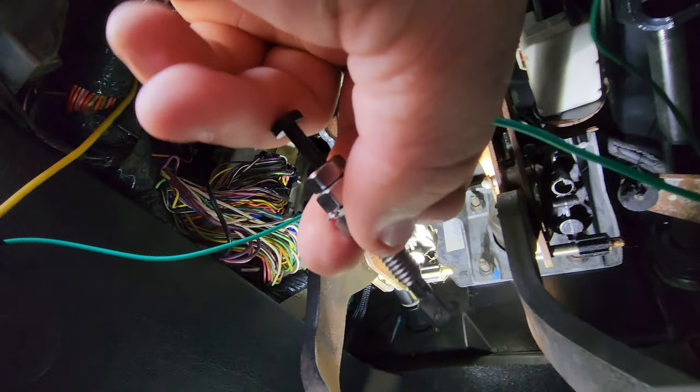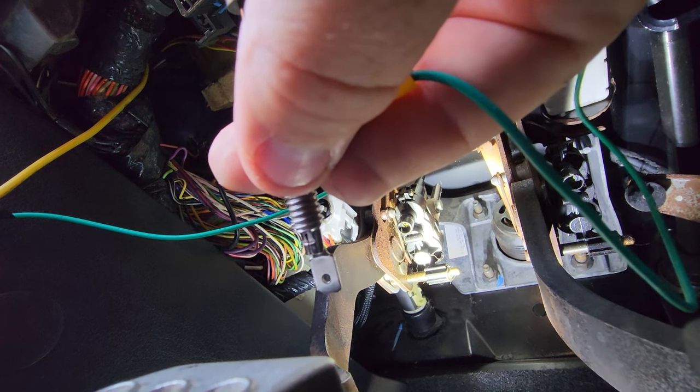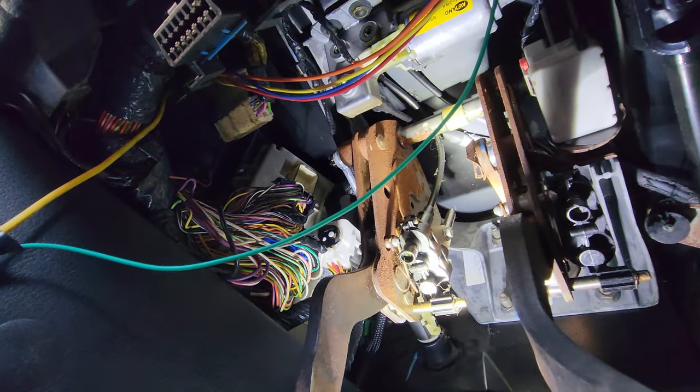The way I plan on having it is going to be where it's constantly open and then closing when the clutch is pressed in. Luckily in the settings there's an actual little tick box for the reverse.